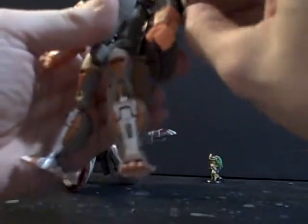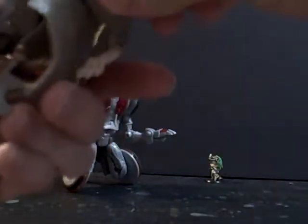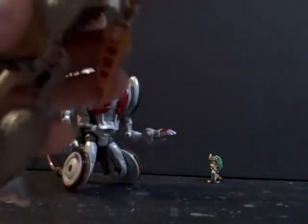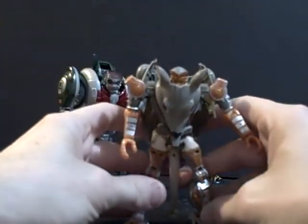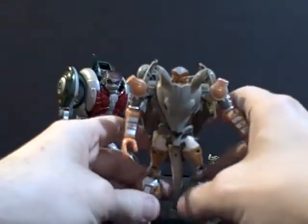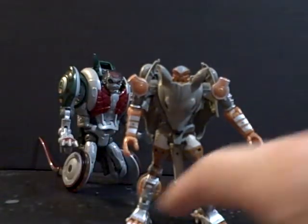We fold the tail in like that, pull the butt piece in, fold this whole assembly out, making sure that this stays in place. There's actually a notch where the hinge goes. We fold these sections out — just a tight joint — rotate his arms like so. Make sure that everything is folded as it's supposed to be. And there we have Generations Rattrap in his robot mode.